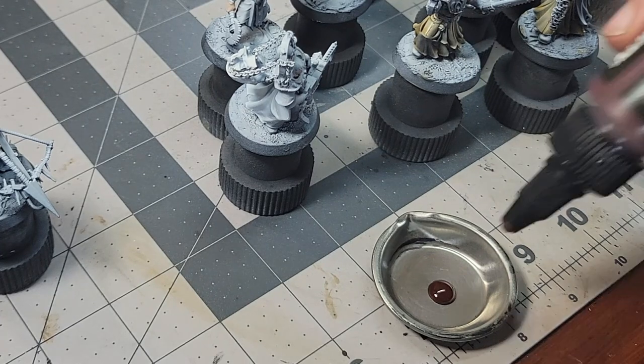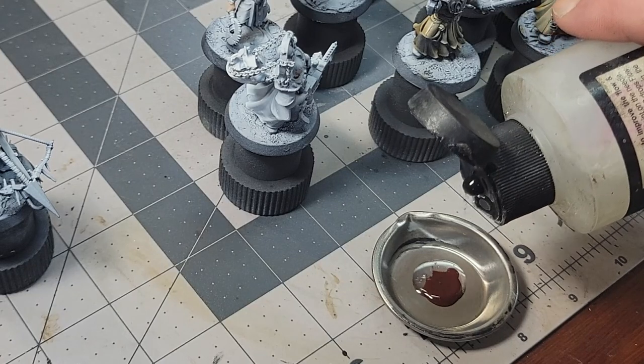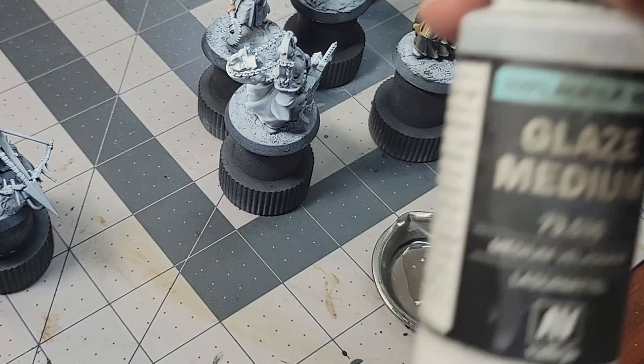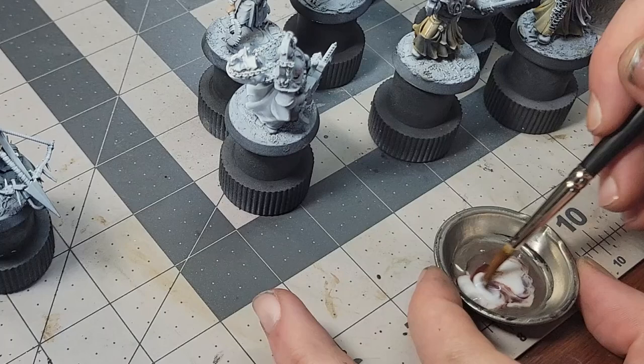Anyway, to get from raw Proacryl and raw ink to the final product, I use two things that will already be on the painting desks of many hobbyists: glaze medium and airbrush flow improver. You can buy Contrast medium from Citadel, and I do have some that I use for smaller tasks, but if I want enough paint to work on a whole squad like this, it's much cheaper and not that difficult to make my own.